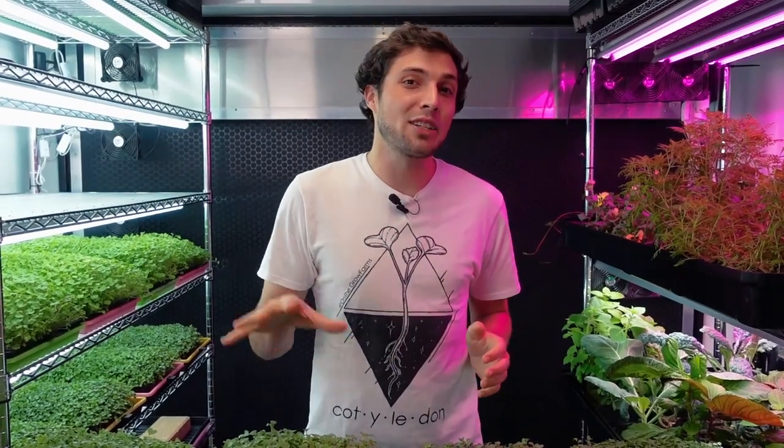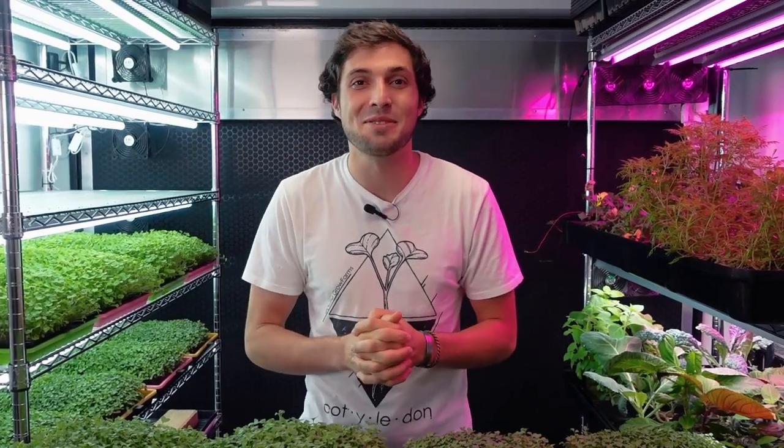Today I'm going to be sharing the results of a microgreen nutrient experiment testing out Master Blend versus regular tap water, so stay tuned for the video.